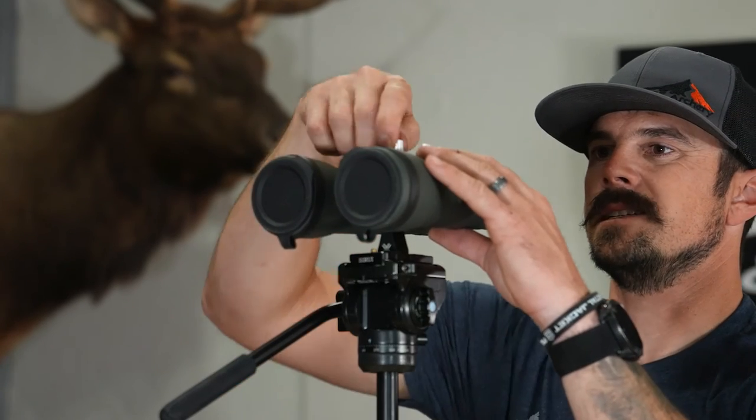What I like to do next is just barely snug it down, get your eyes set, then go ahead and lock it down the rest of the way and now you're good.